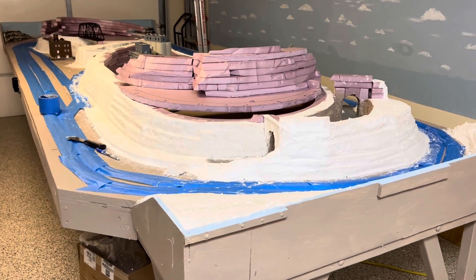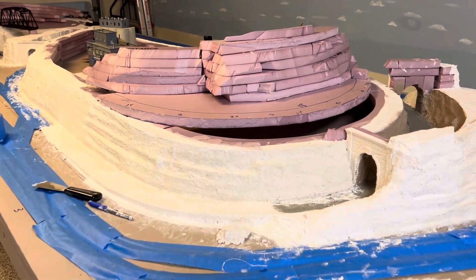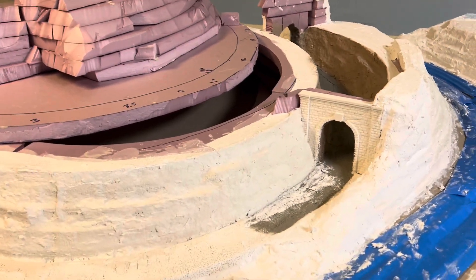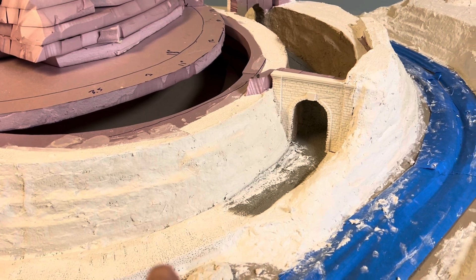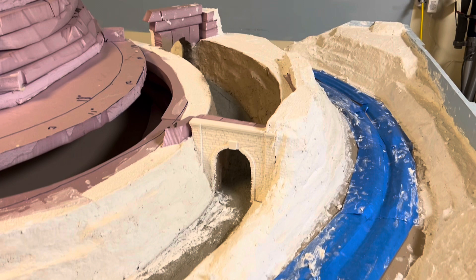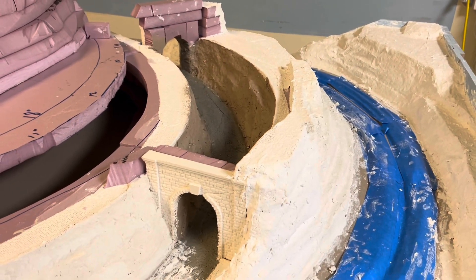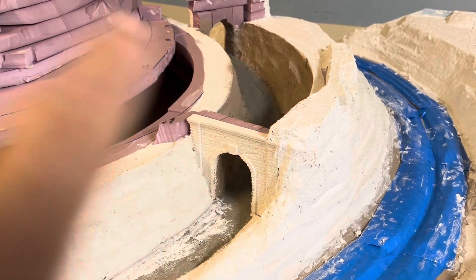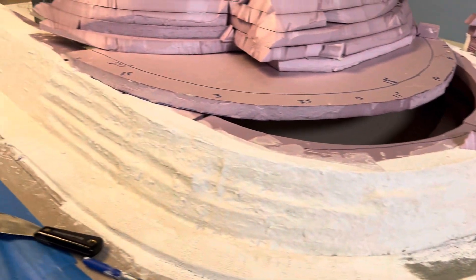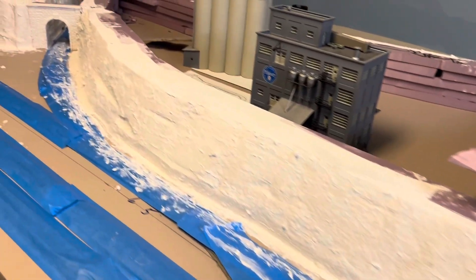Hello model railroad fans. I've been Sculpta molding for the last several days. I've got all the foam Sculpta molded that I put down. I don't have any ballast — I'll get some ballast Tuesday and then I can cover this up and put the top on it. Yeah, I got all this Sculpta molded.